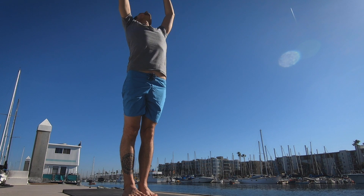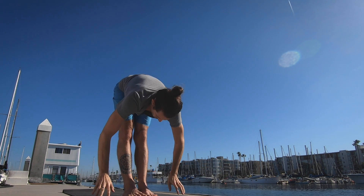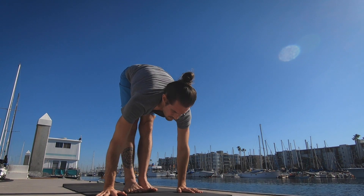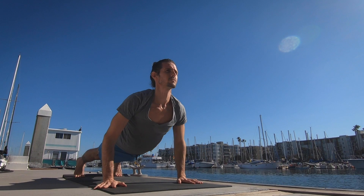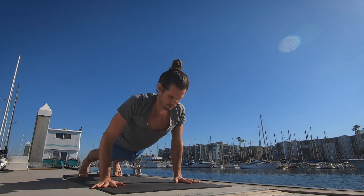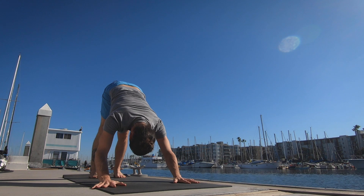And again, inhale taking the arms up, palms touch. Exhale lowering down. Inhale lifting the head up. And exhale, this time step the left foot back followed by the right and lower all the way down. Inhale pulling the heart forward and up. And exhale taking the hips up and back, downward-facing dog. Five breaths.